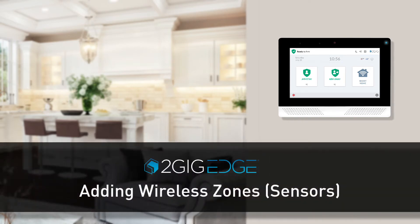Welcome! The following video will show you how to add a wireless zone to a 2GIG Edge security system.